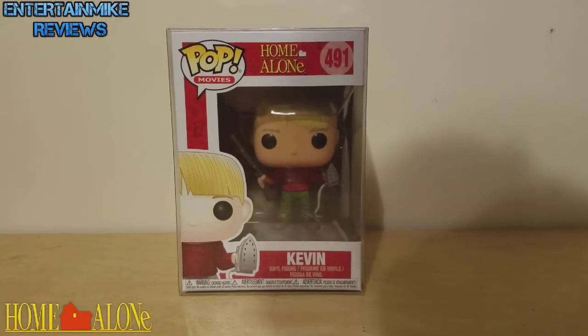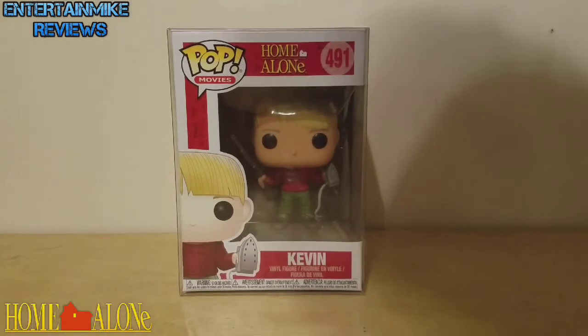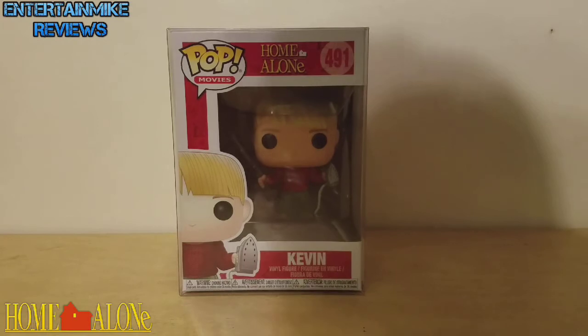Hi guys, Entertainment Reviews here, and today I'm taking a look at Pop Movies 491 Kevin McAllister from Home Alone.